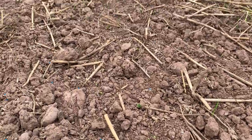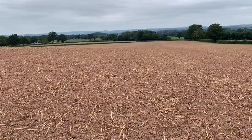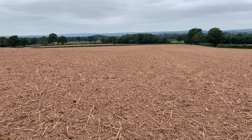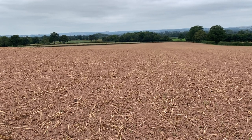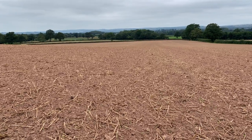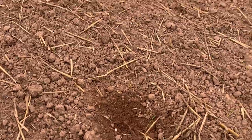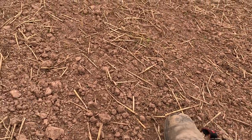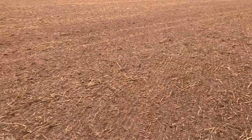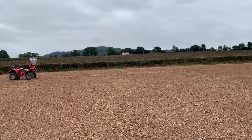On top it's quite dry. This ground has now been rolled and had a pre-em application as well. Now we've finished it off with the slug pellets, and hopefully we'll get a bit of sun and a bit of rain to get these guys germinating and up and away.